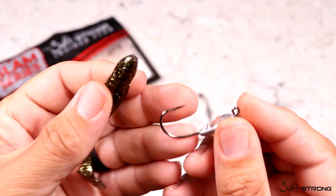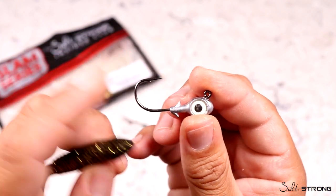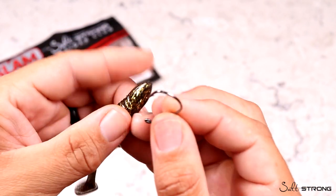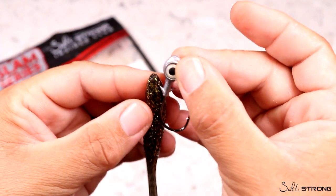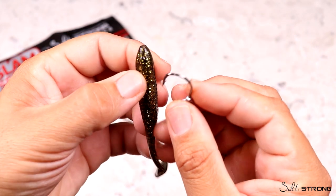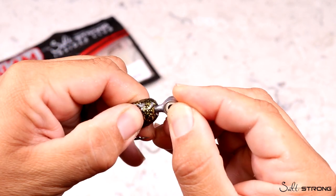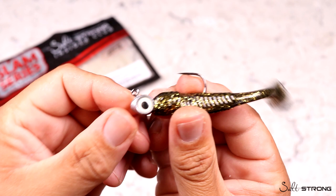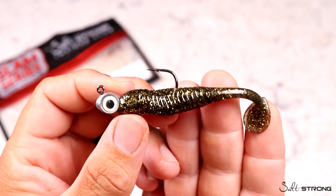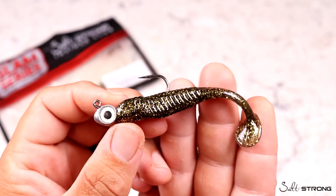If you're fishing over mud, sand, or around oysters, I really like using a jig head. I have the Z-Man Trout Eye jig head — this is a quarter-ounce model. I like these because they have a shorter shank hook that won't impede the tail action. Put the paddle tail up against the jig head to see where the hook will come out, mark it with your thumb, push it in about halfway down, pop the hook out, slide it over the barbs, and you have a perfect lure imitating a shrimp or mud minnow bouncing out of the mud.